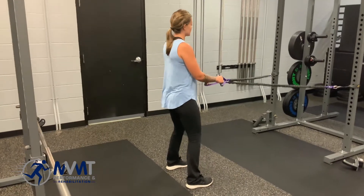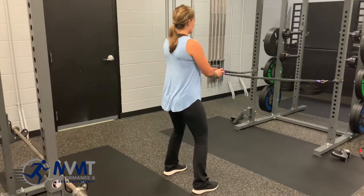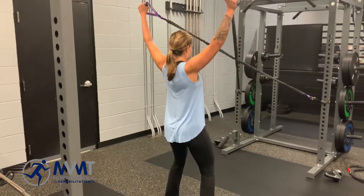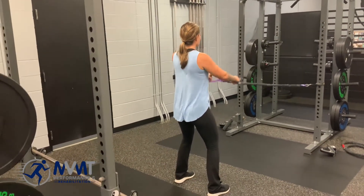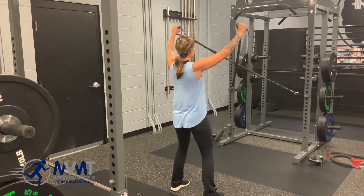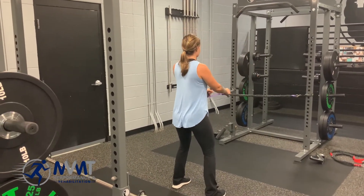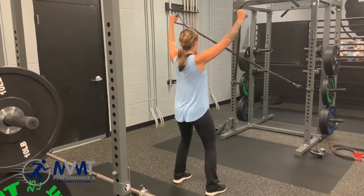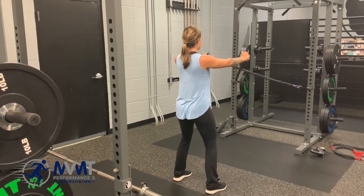Stand back so that we have enough resistance. Core is going to be engaged and we're going to come up into that Y position with our arms, then controlling back down. What we don't want to see is overarching through the back — keep that core stable the entire time. The shoulder blade should be coming down as we're coming up overhead, squeezing at the top.